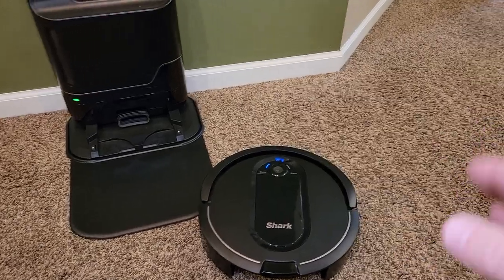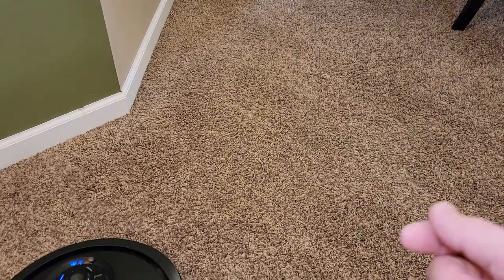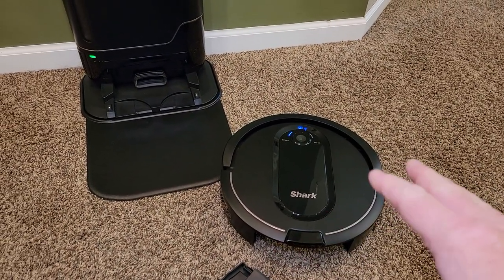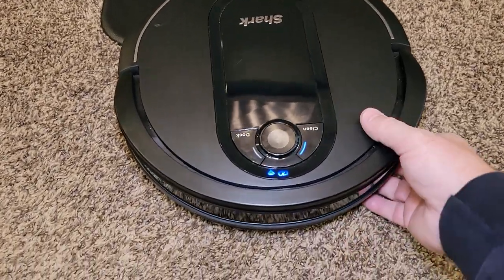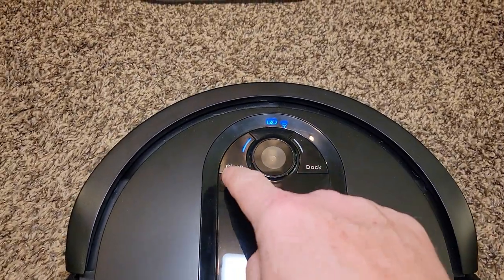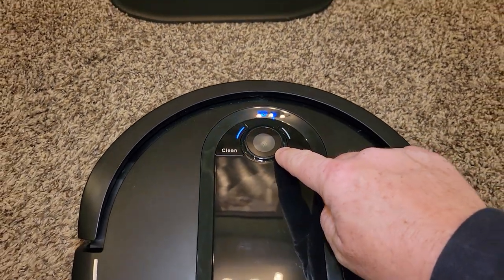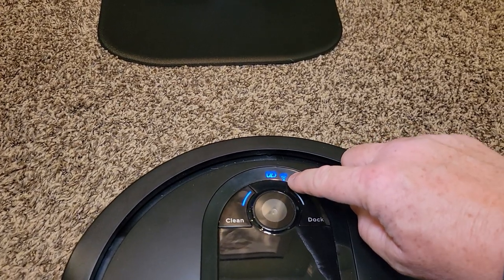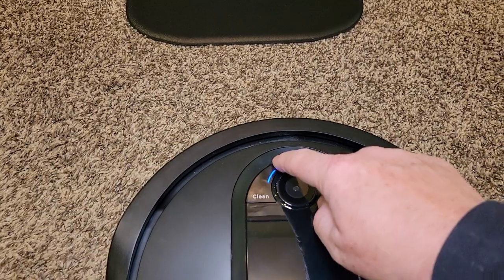We didn't realize how much actual dog hair we had on our carpet. We had been vacuuming, but when we installed this and let it clean for two or three days, this thing picked up a lot of stuff. It's got very simple controls — I like that too. You've got clean and dock buttons you can press yourself. This is like a window, so keep that nice and clean — that's part of the navigation. It's got a battery indicator to show you how charged your battery is and if your Wi-Fi is working, and it also has a caution light when it's not working.